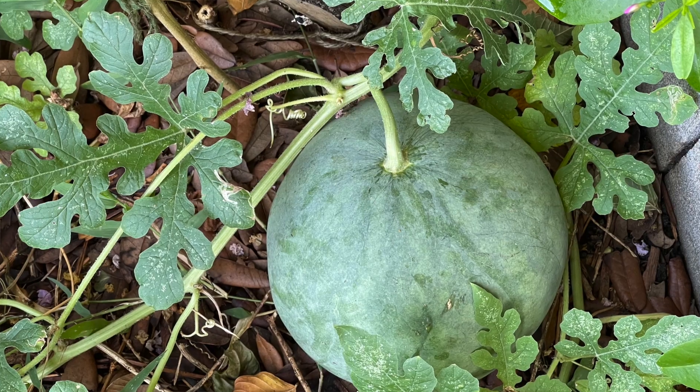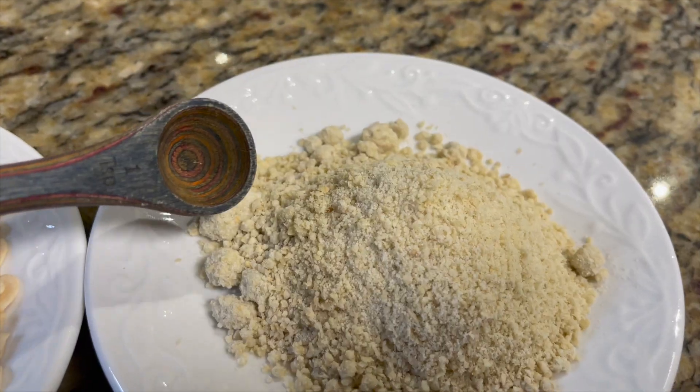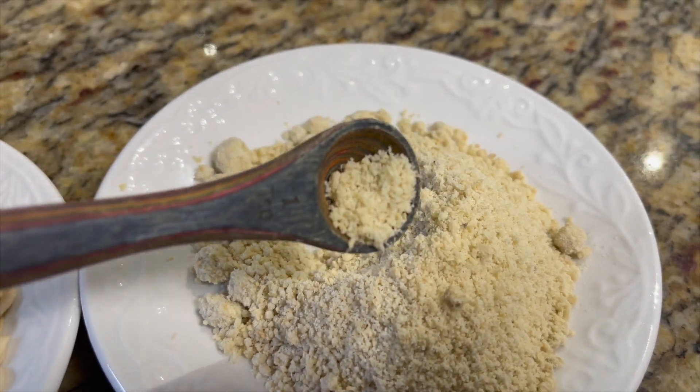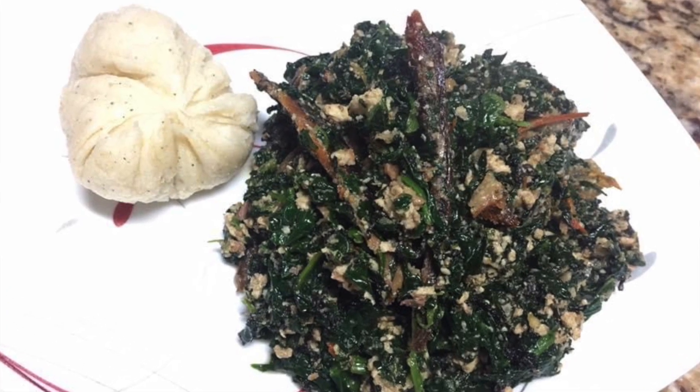Today's video is going to be about the Egusi Melon Plant. This is a melon — it is a Cucurbitaceae, from that family. The Egusi Melon Plant produces the Egusi Melon, and within that melon are seeds. The seeds are de-hulled and then used in various recipes that are very culturally meaningful for African people. This plant is very important for many tribes across Central and West Africa, and we usually get the seeds de-hulled and ground all the way from Africa to use them in recipes here in the diaspora, and they are usually very expensive.